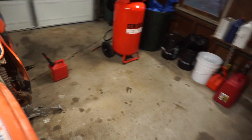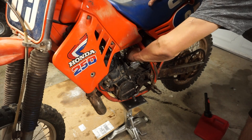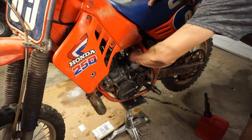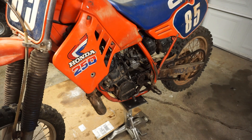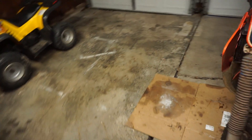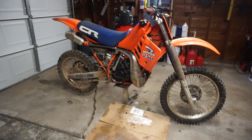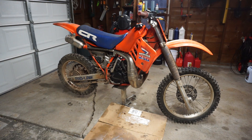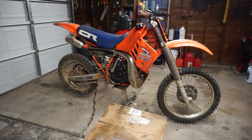Alright, let's see if we're getting fuel. Here we go - kick this thing over a couple times, see if she fires up. I don't think it will, maybe it'll pop. Hopefully the kill switch works too.